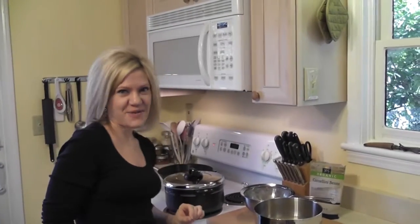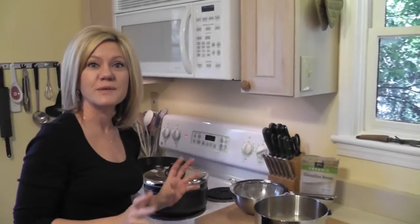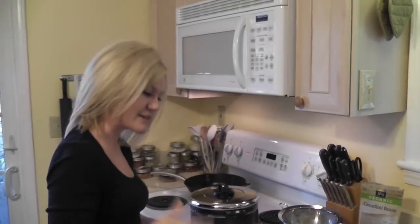I'm going to show you how simple and easy it is to make dry beans at home. You'll save so much money and they'll be so much better for you — no additives, no sodium that you get in the canned beans. Let me show you.